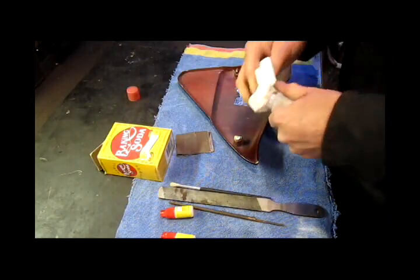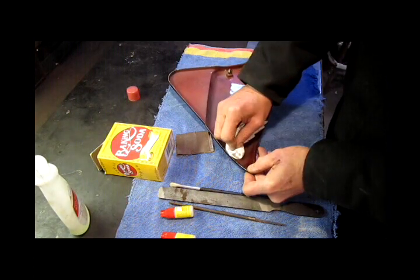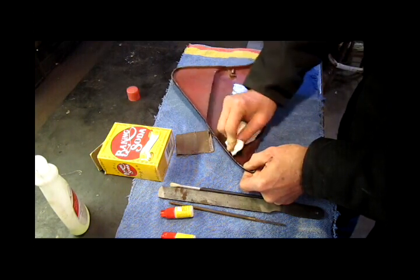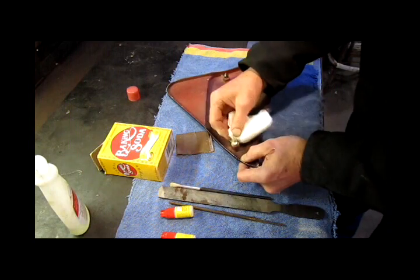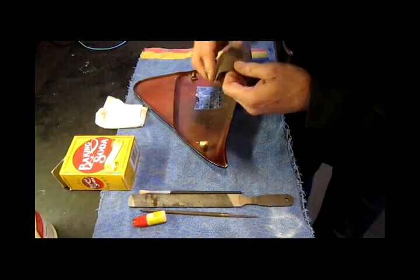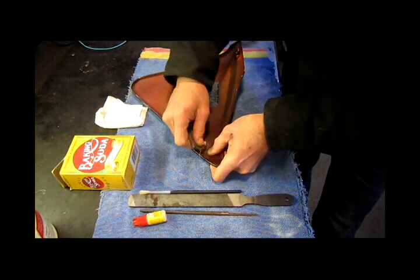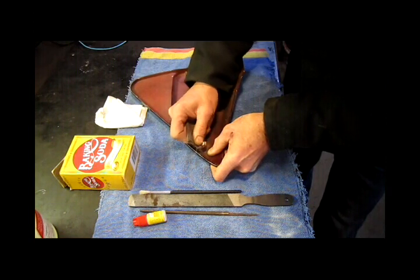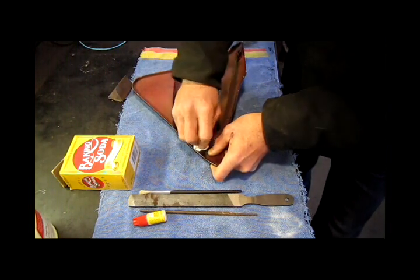Take some nail polish remover, put it on a paper towel, and clean this up a little bit. What I don't want is any oil of any kind on this, because oil and dirt will just keep the glue from working well. You can see I got some dirt off there. Then I'm going to take some sandpaper and rough this up, particularly where the stud is broken — it needs something for the glue to grab onto. Then clean it again with a rag.